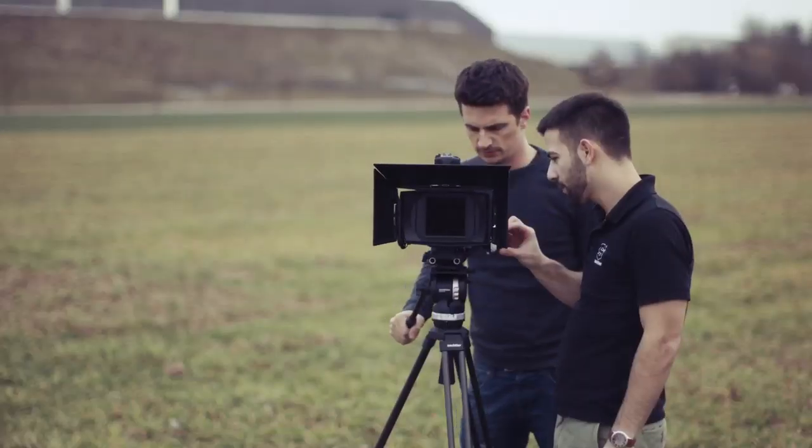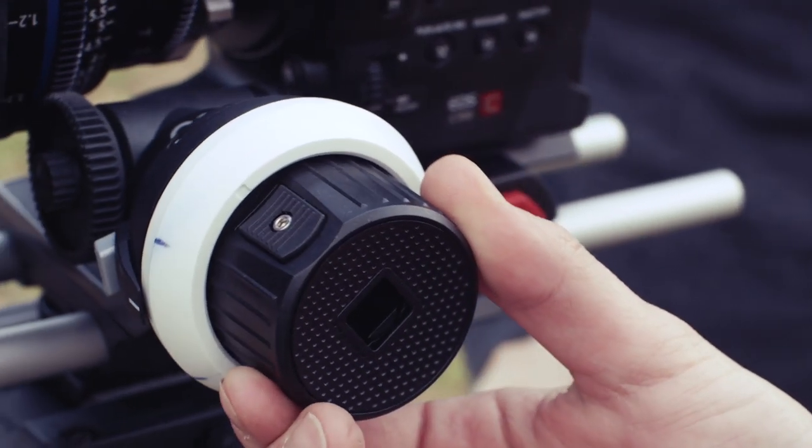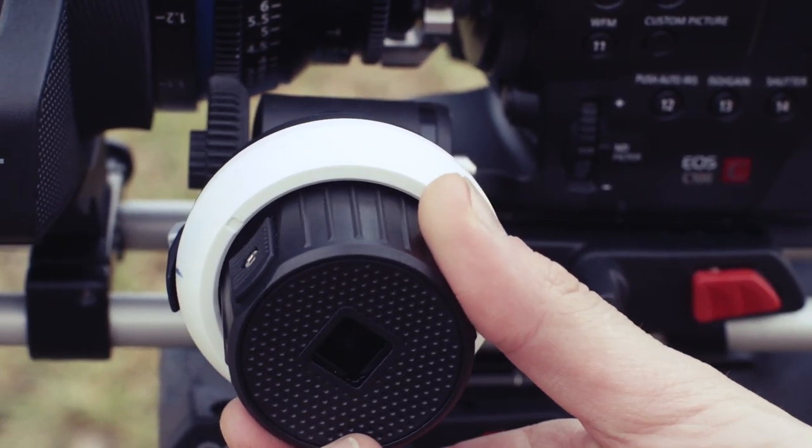A follow focus allows you to change the focus point of a lens without touching the lens barrel directly. A focus puller has one of the most important jobs on a film set because his or her work is critical for a professional result. Therefore, the quality of a follow focus system is crucial.